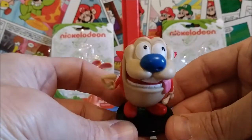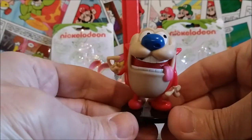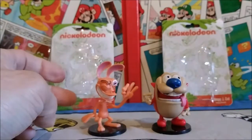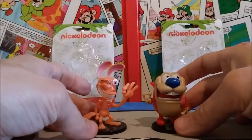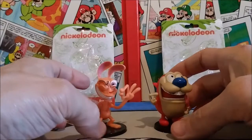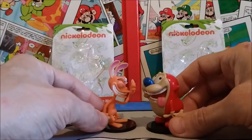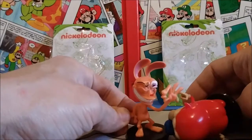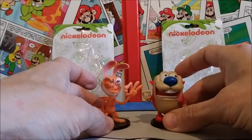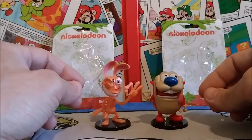Maybe let out a fart or two — this is the Stimpy we all know and love from the Ren and Stimpy show, and these guys look absolutely great. For a dollar, I mean, why wouldn't you pick these up? They'll look great on your entertainment center or on a shelf somewhere. They're awesome little figures — of course you should pick up these awesome Nickelodeon figures! I hope you guys enjoyed checking them out with me today in this quick little mini review.